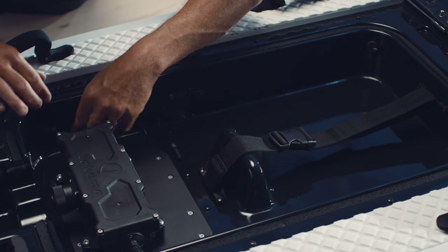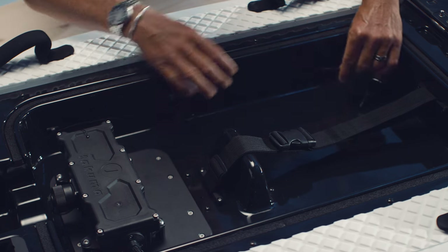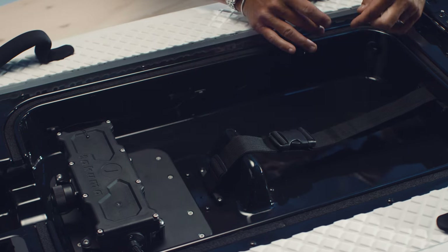Once the clips are in place, secure the cable and insert the antenna, making sure not to obstruct the lid from closing.